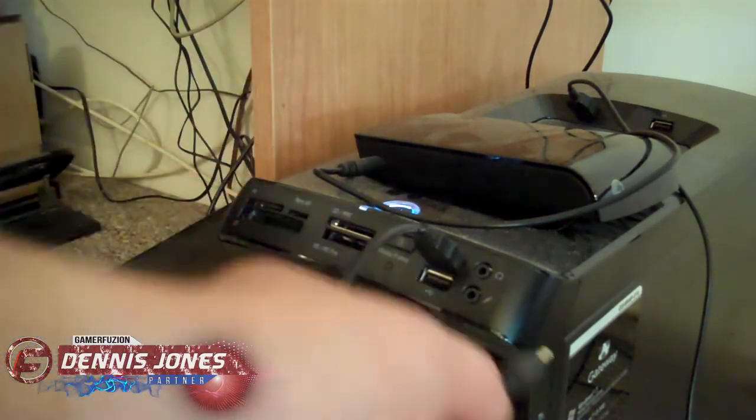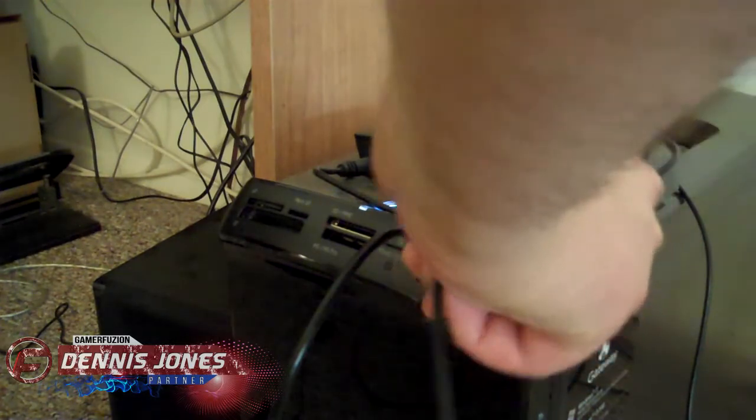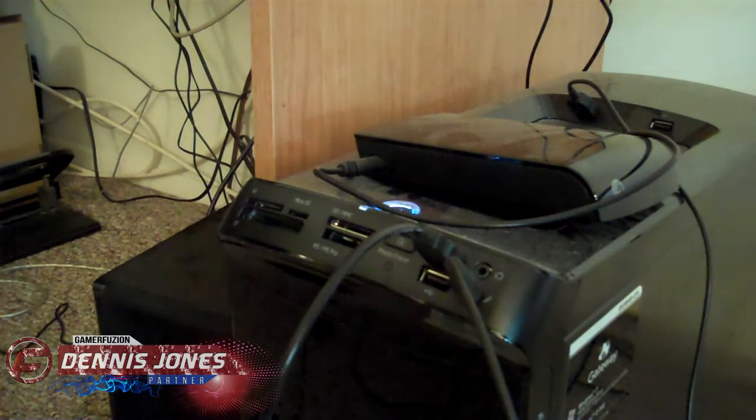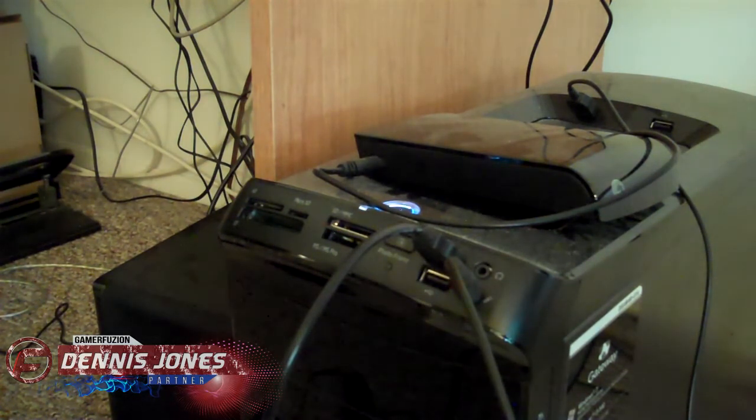What you really need to do instead is plug the audio jack into the mic input of your computer, like so. But you won't be able to hear your gameplay through your speakers until you do something on your computer, which I'll show you in just a moment.